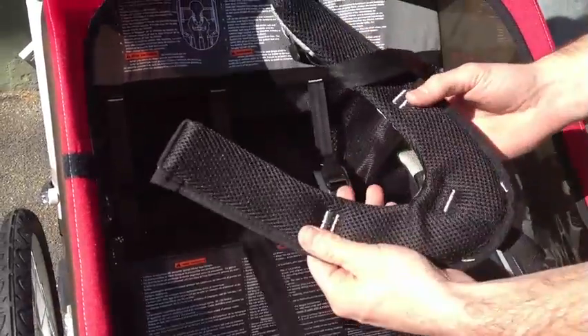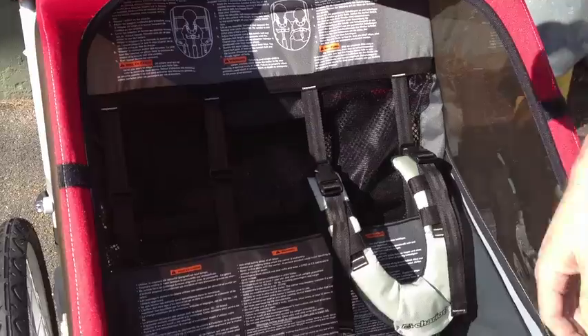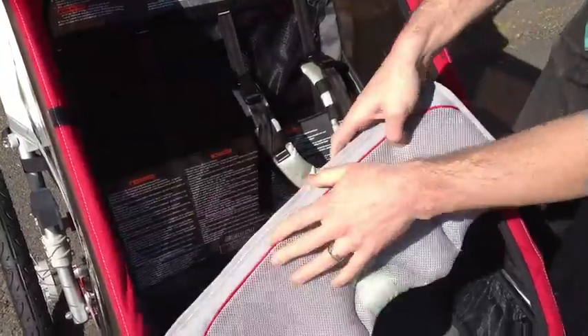Totally removable mesh on the inside, machine washable. Our seat cushion here, also mesh, machine washable.